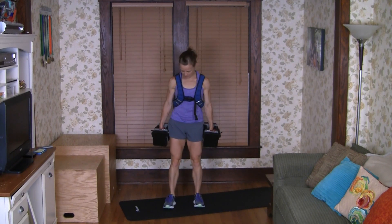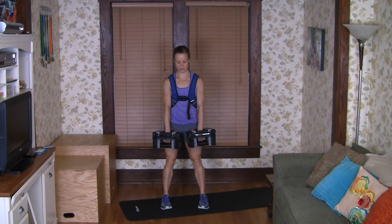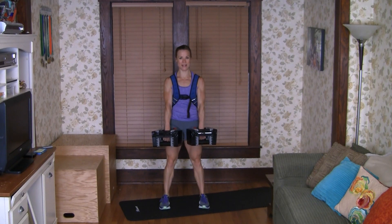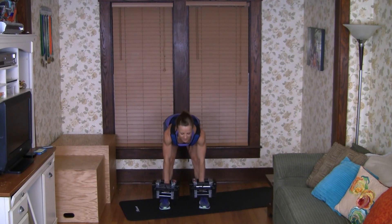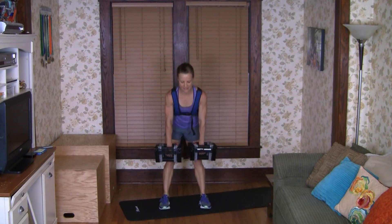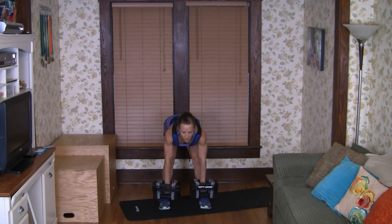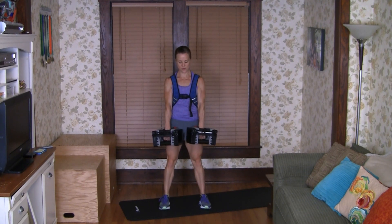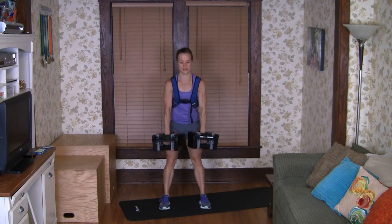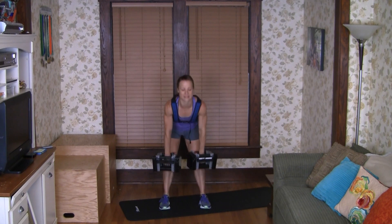I'm using 40 pounds per hand here, and I've got my weighted vest on. We're going to do six reps. One — really squeeze. Shoulders down and back. Two. Three. Four. Five. And six.